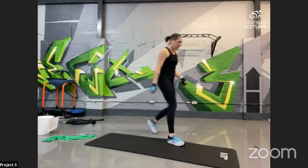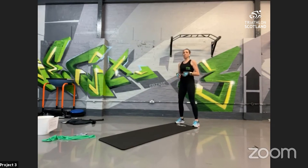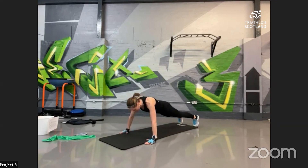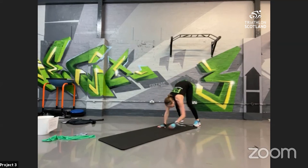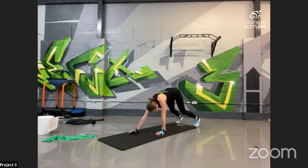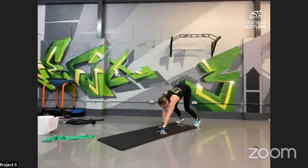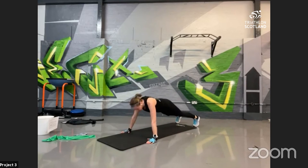Into plank walk-out and press-up — the press-up is optional. Slow it down, nice and steady at your own pace. Hamstring stretch at the top, all the way down to the mat, walking it out into plank position. Optional press-up, then pushing back up using the shoulders — try to keep the hips nice and high, parallel to the floor. All the way down — big push for the arms. Keep going, you're doing really well — we're nearly finished the main set. 10 seconds left!